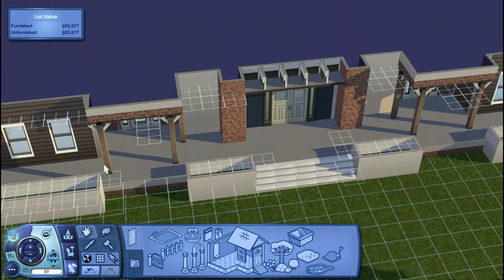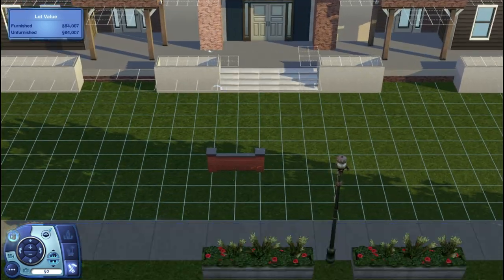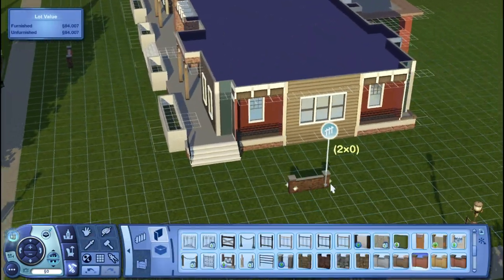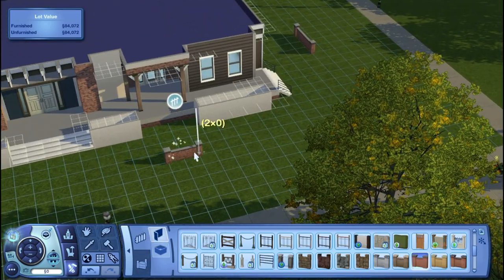Hey guys, it's Amanda, welcome back to my channel and welcome to part two of my speed build for Clements Hall. A few days ago I uploaded part one where I built the exterior of the dormitory, and today I'm going to be working on the landscaping.